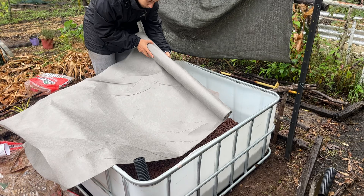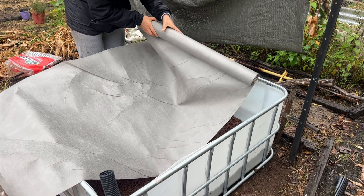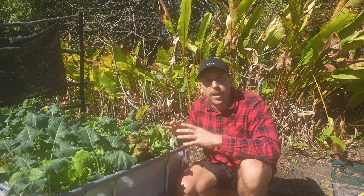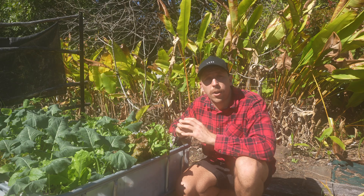Next we put a layer of geotextile fabric over the rock layer. This stops organic matter from the top of the garden bed going down and filling up the reservoir at the bottom, while still allowing water to come up from the reservoir through the fabric.